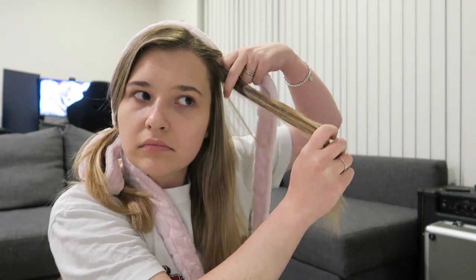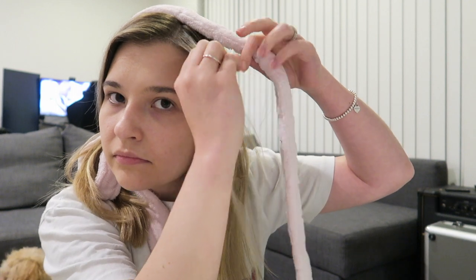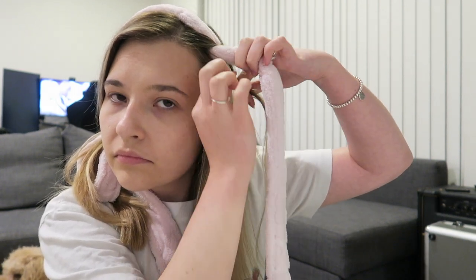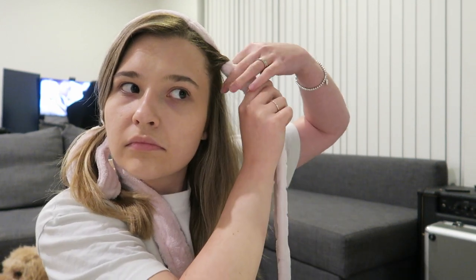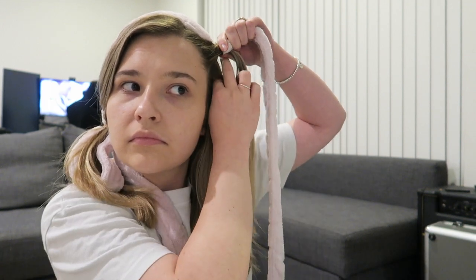Now we're going to start wrapping your hair around the robe — you do this kind of like how you would braid. Grab one section of hair and wrap it around the robe towards the back and back under. Keep adding to that section of hair and repeat that same movement — wrap towards the back and then under the robe — all the way down until there's no more hair to grab.